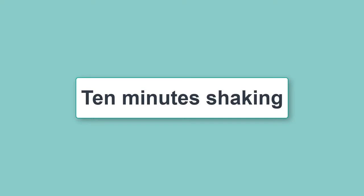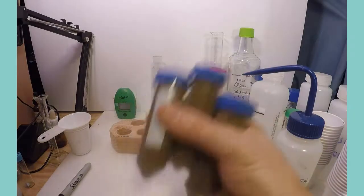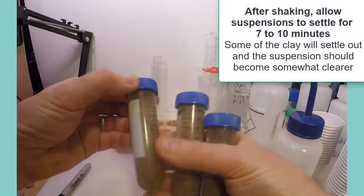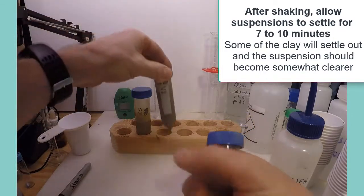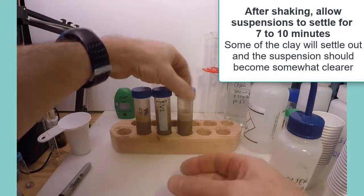The soil and Olsen solution are shaken for 10 minutes, then the soil suspension is allowed to settle for 7 to 10 minutes. This time should be long enough to allow efficient filtering in the next step.